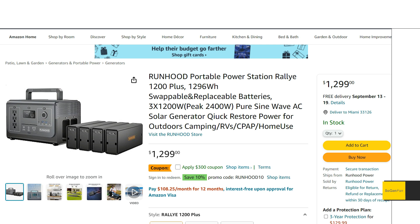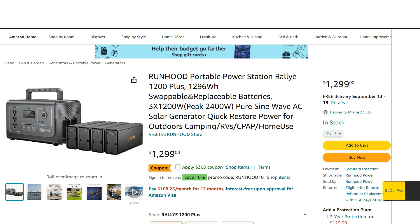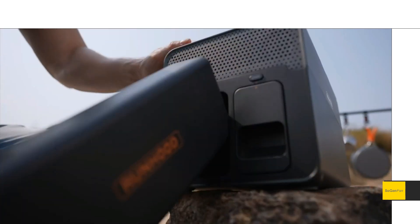This whole thing could be a disaster if it doesn't work right, but it seemed like they thought of all the little details and all the ways you'd possibly use these batteries. You can use the batteries separately and charge them separately. Let's do a quick overview of all the specs and talk about the differences from the 600 model.